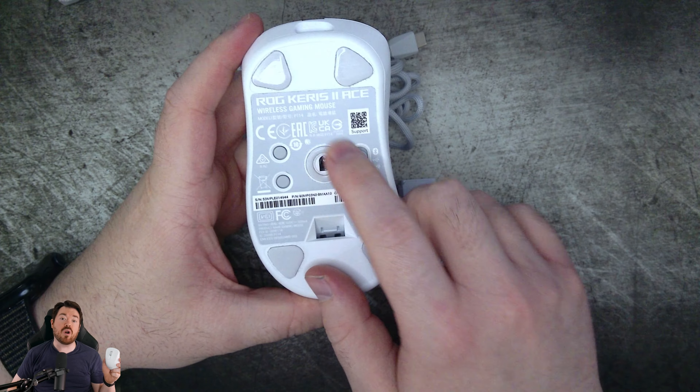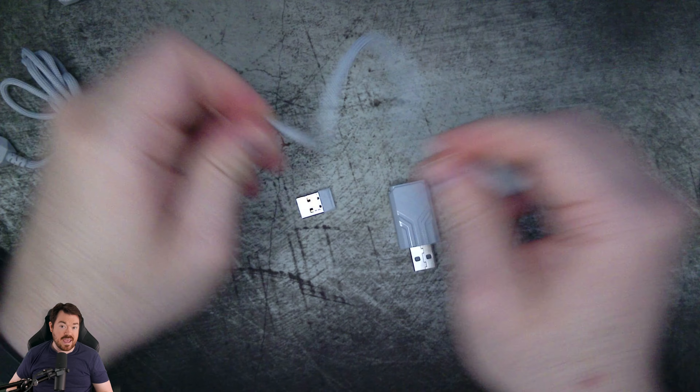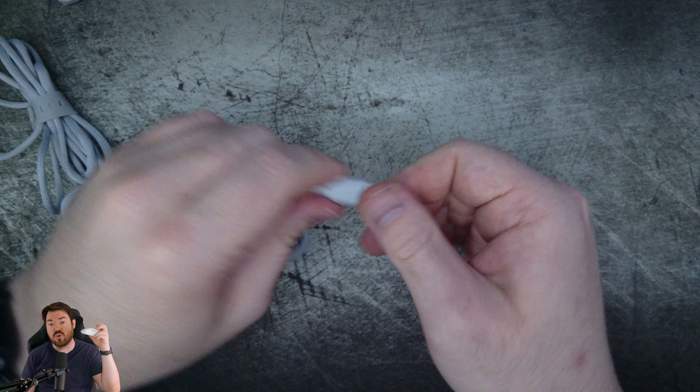I prefer it over the Death Adder V3 Pro shape by a good margin. Moving on to performance — which is very important to me, but honestly for most gaming mice out there, it's going to be negligible for the majority of people. This mouse comes with all the bells and whistles. It comes with the ROG AimPoint Pro optical sensor that supports 142,000 DPI with less than 1% sensor deviation, 750 IPS, 50G max acceleration, and supports track-on-glass technology. The ROG SpeedNova wireless technology allows for low-latency gaming and is optimized for energy efficiency, and the ROG Polling Rate Booster allows for 4,000 Hz polling in wireless mode and 8,000 Hz polling in wired mode.